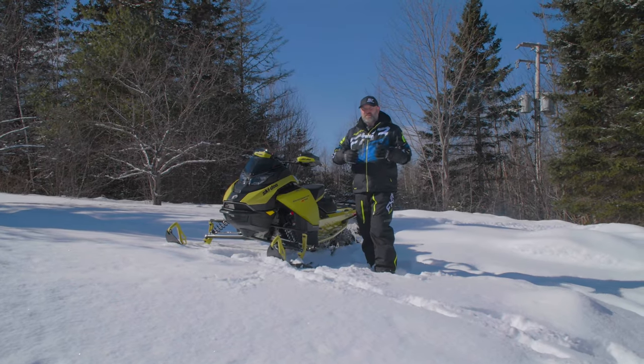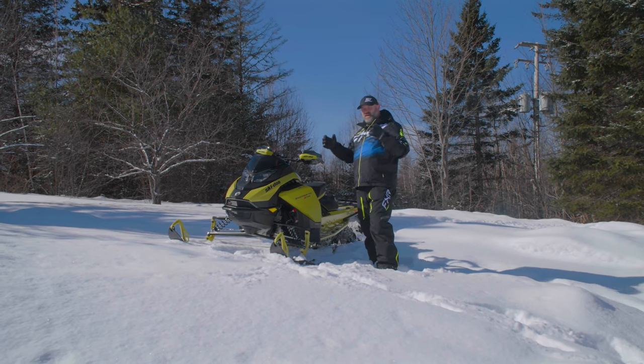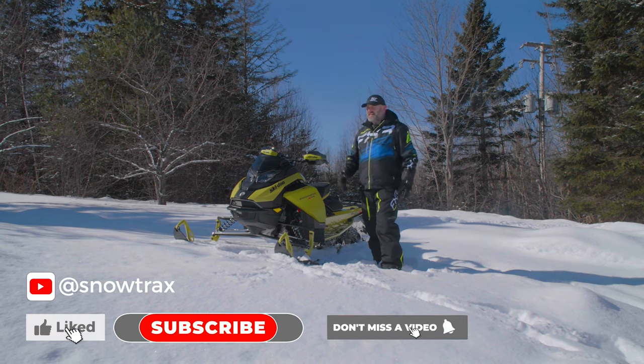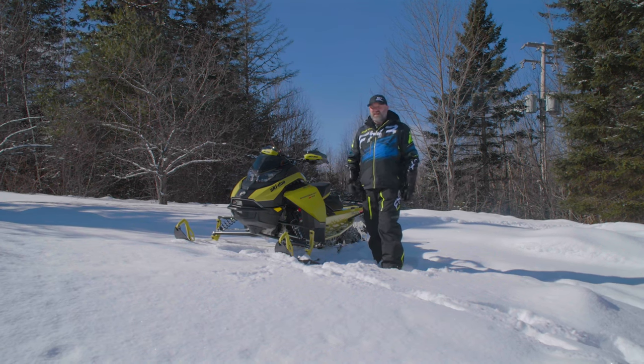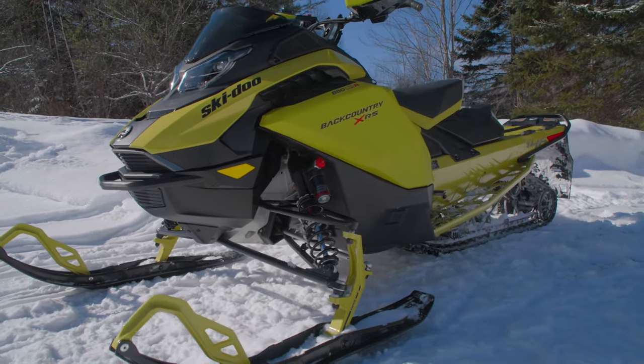What's up Snowtrax Nation, Luke here bringing the first of a series of videos that I promised I was going to give you yesterday. We are at Skidoo's 2025 new model intro and we've ridden the stuff, at least the first stuff that they've released to us. I wanted to give you guys a quick overview video of what we've seen so far, and I think you guys are going to be amped about this because I know that I am. There's some really exciting stuff.